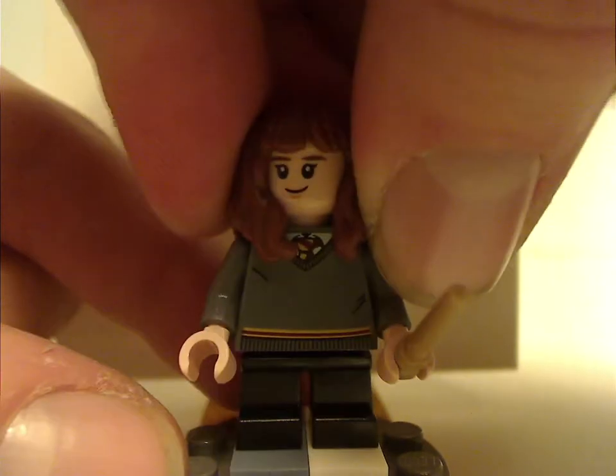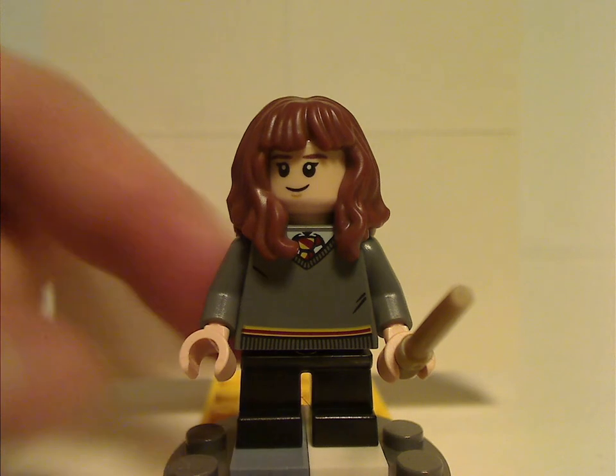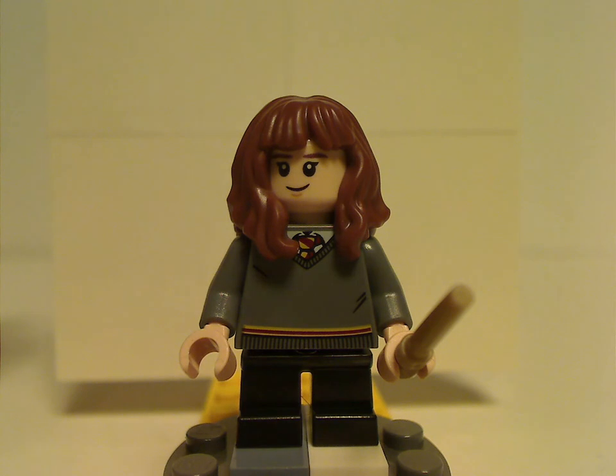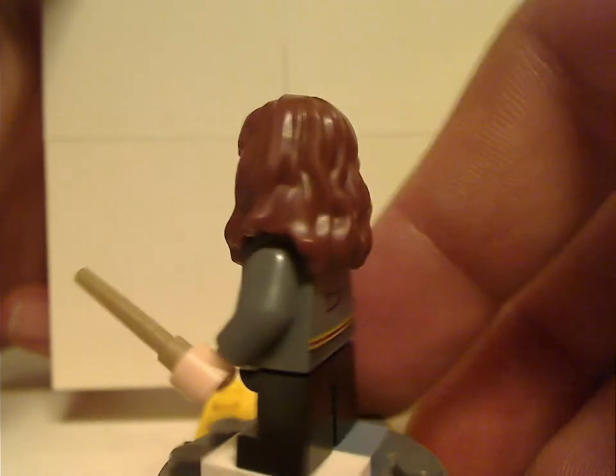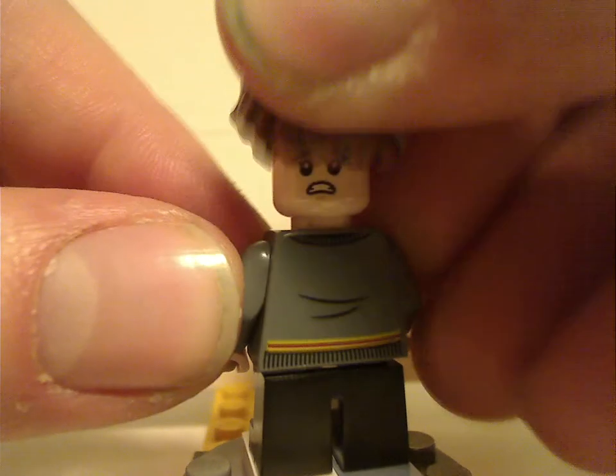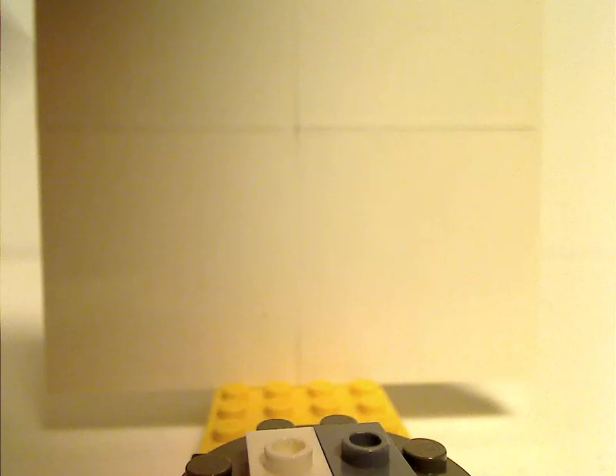Next is Hermione Granger. Same everything as in the Quidditch Match set — the hair-piece, the face-print, everything. Also has the double-sided face as well.